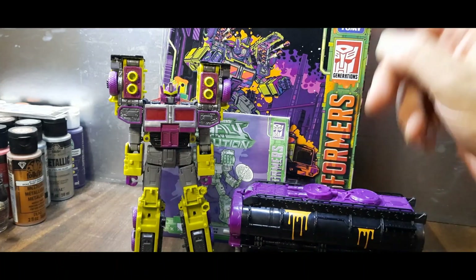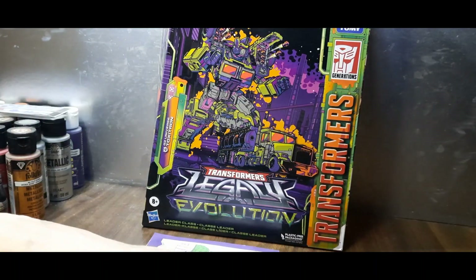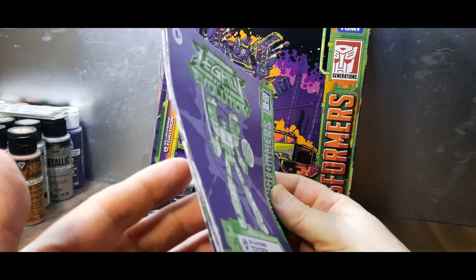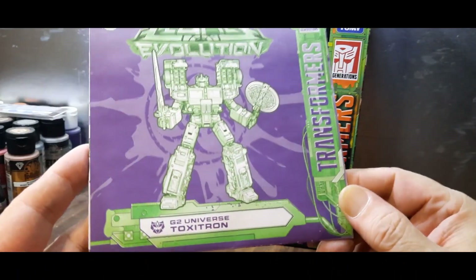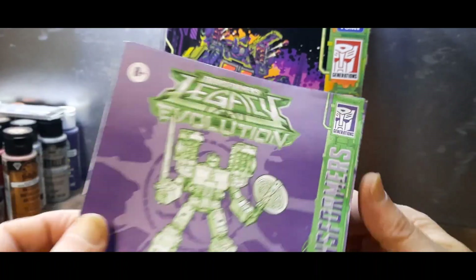Anyway, let's get started. We'll take a look at him and his trailer after we look at those instructions and the box. He comes with a big instruction booklet — it's purple and neon green, very much in keeping with the G2 Universe Toxitron color scheme.